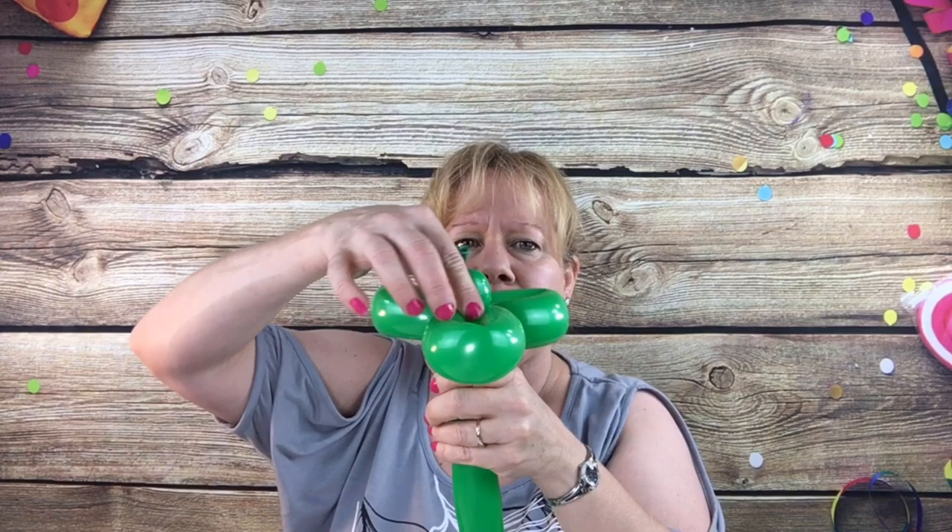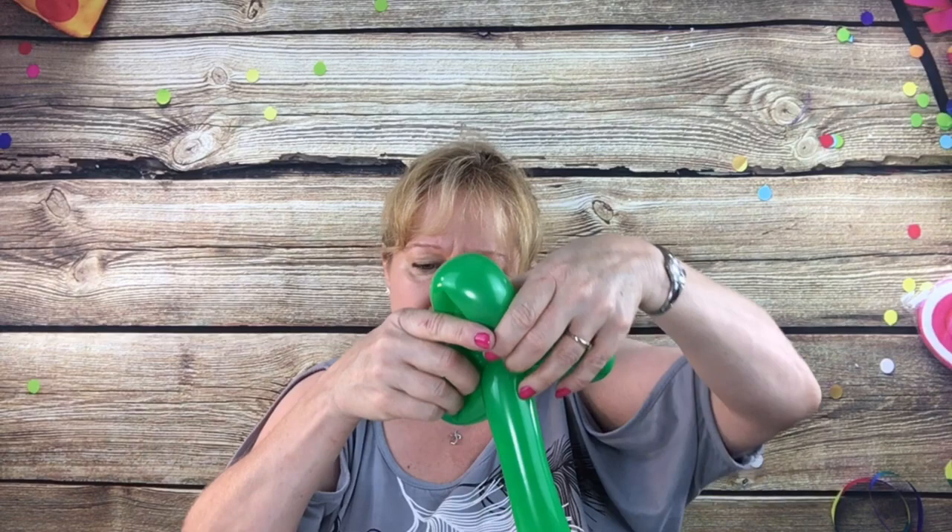Squeeze here and here — fill it out. Take this knot, bend it down there, wrap it and let go.